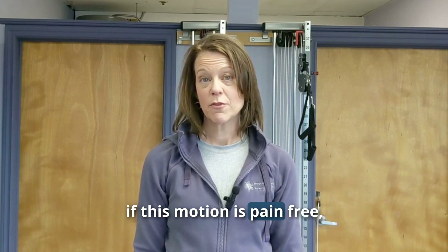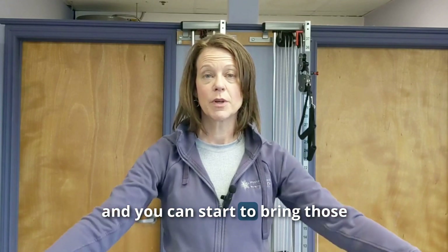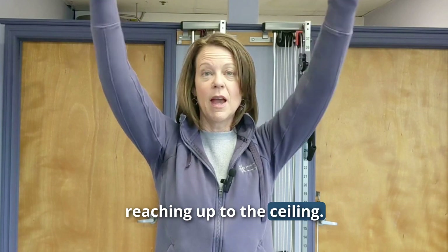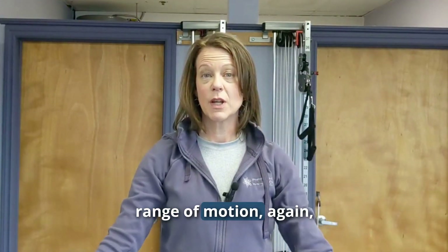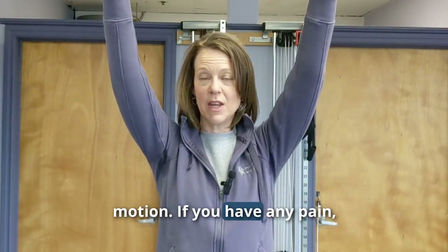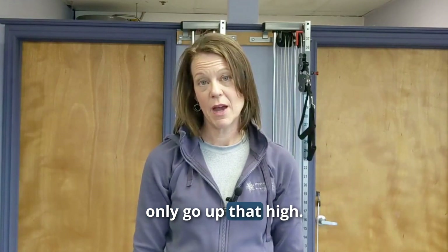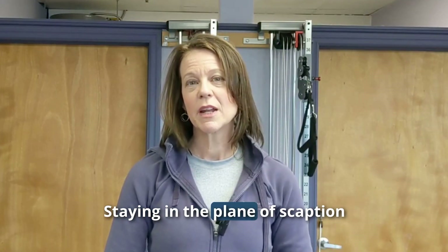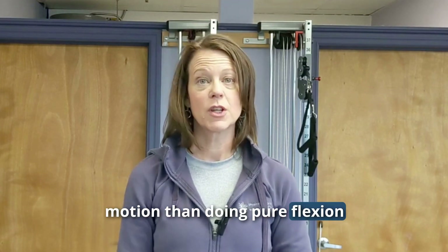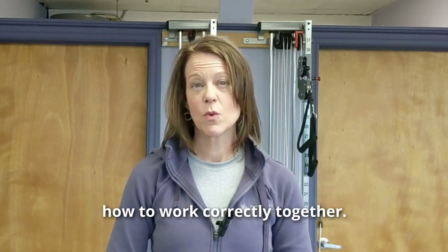We want those shoulder blades to come down as the hands come up. If this motion is pain-free, you can progress and start to bring your hands above horizontal, reaching up to the ceiling. Through the full range of motion it should be completely pain-free. If you have any pain, stop below that point. Staying in the plane of scaption keeps you in a more pain-free motion than pure flexion or abduction, and it teaches those muscles how to work correctly together.